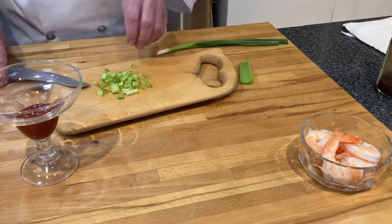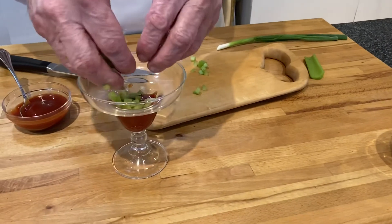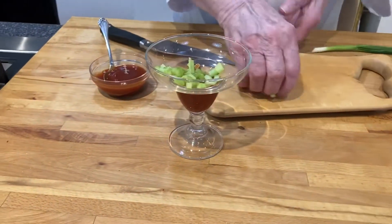Now, if you have crab, you could put crab in here too. We're just going to sprinkle the celery in like that.